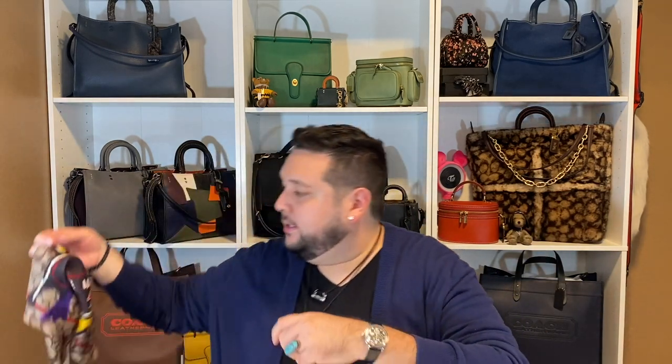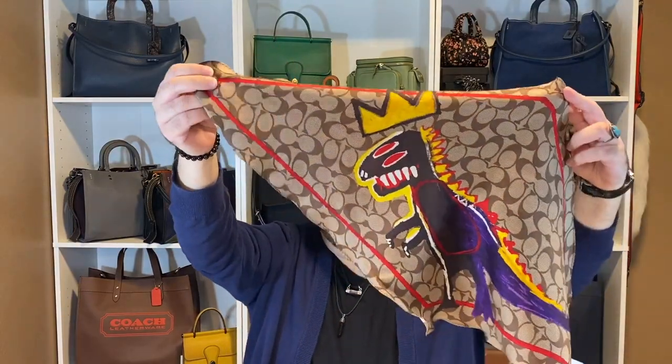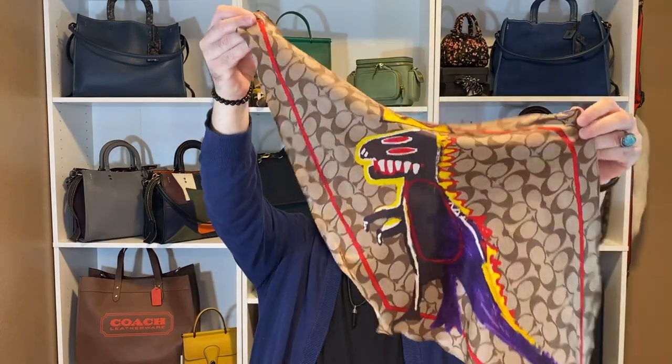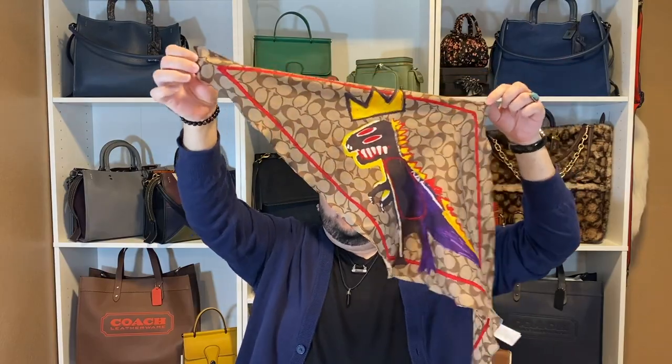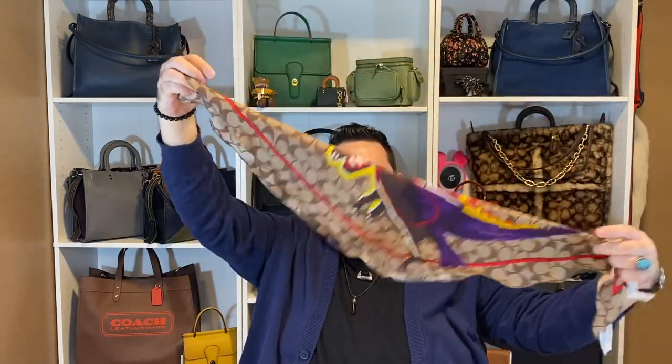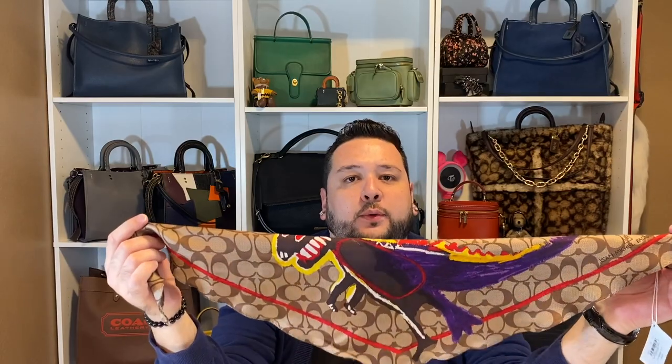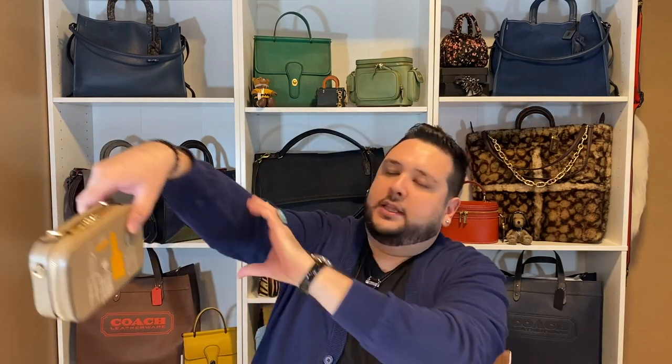The majority of my Jean-Michel Basquiat collab collection is retail — 99.9 percent retail. I only have one outlet piece and that is this scarf. I thought it was super cute — it has the Pez dispenser on it. I'm normally not a big fan of the signature, but for some reason with that pop of color on the front, how vibrant it is, I had to have it. This is the diamond scarf. When it's tied up you're going to see a lot of the color and not as much of the signature. The retail version was all white and I was scared it would get too dirty, so with this pattern you don't have to worry about that.